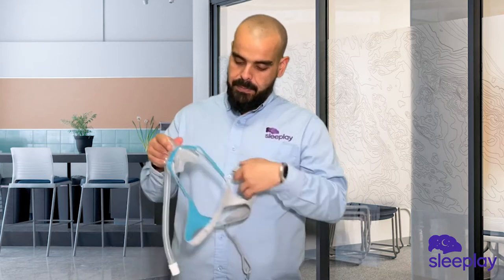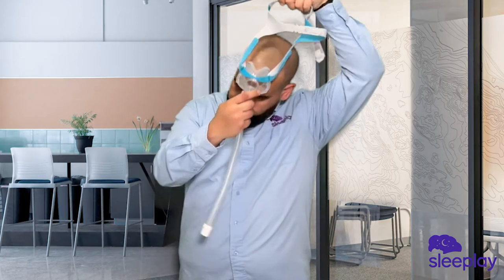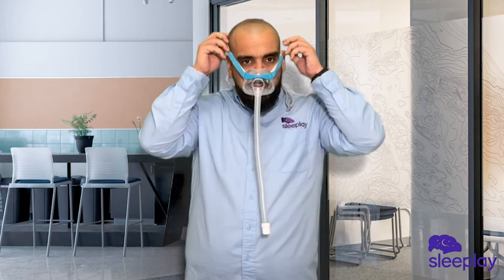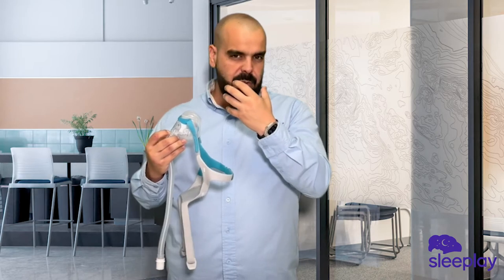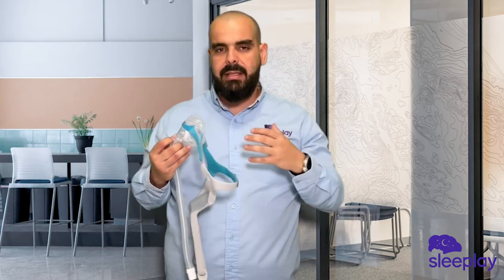Putting the mask on, it's actually very, very comfortable. The breathable part goes to the back of the head, and then you just put it right down and you want your nose to sit right on top of the mask. As you can see, the mask is very small in the front — it's not very cumbersome, it's not blocking your vision at all. I can see perfectly.